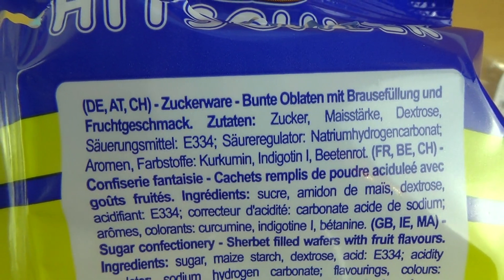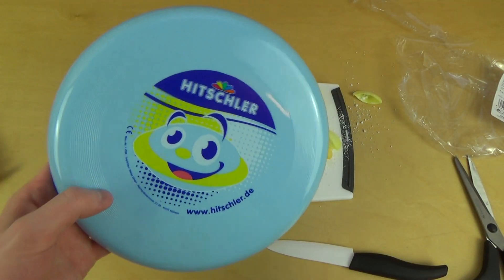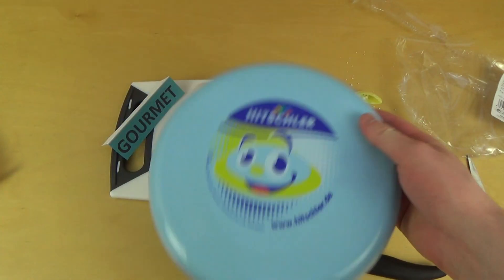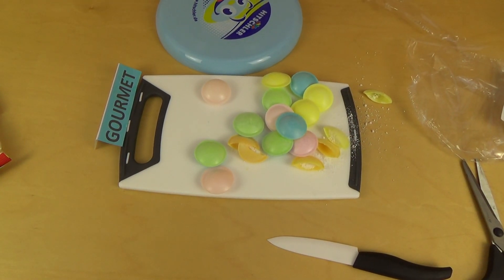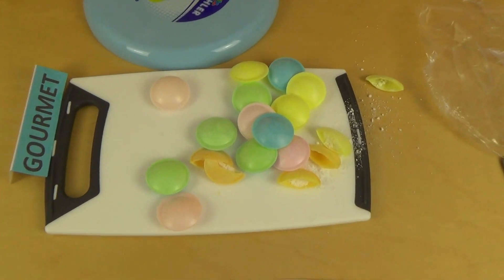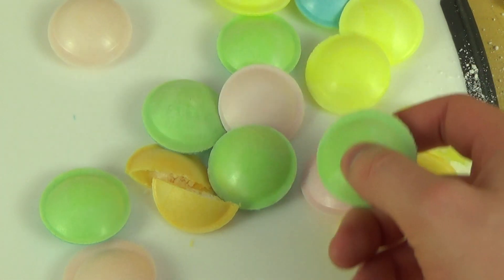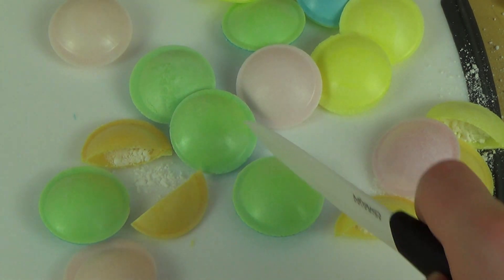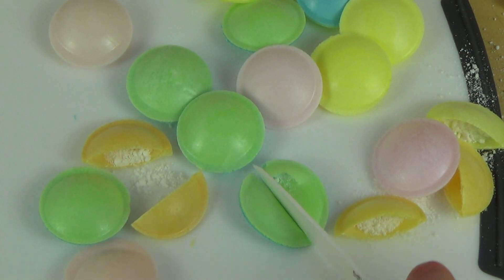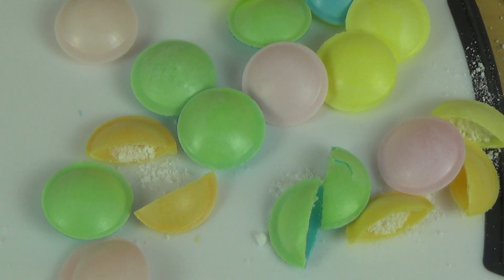[German] Hier ist die Zutatenliste — zum Beispiel ist Indigo drin, das Gute. Es kommt noch mit dem Frisbee, also ja, ich zeige jetzt nicht extra wie ich den werfe — ich denke mal der fliegt gut. Sowas habe ich noch nicht gesehen: das sind Oblaten, also im Wesentlichen zwei Oblaten, in denen Brausepulver drin ist. Zerplatzt lustig wenn man es zerschneidet — es ist auch sehr elastisch. Es fühlt sich so ein bisschen an wie ein Tischtennisball, von der Assoziation her.